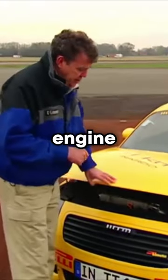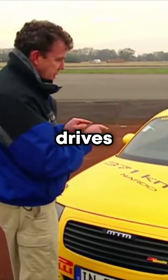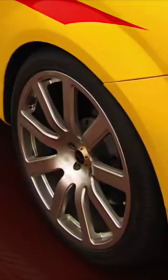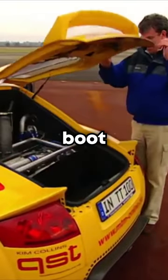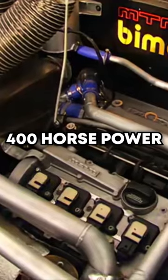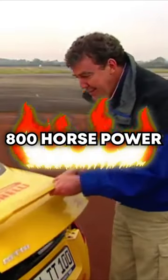Now, in a normal TT, the engine drives all four wheels. But in this, the engine drives the front wheels. The rear wheels are driven by a little something in the boot — another 400 horsepower engine. It's got two engines. 800 horsepower.